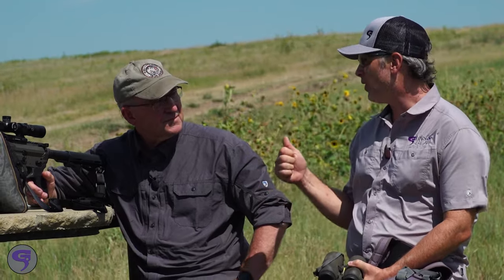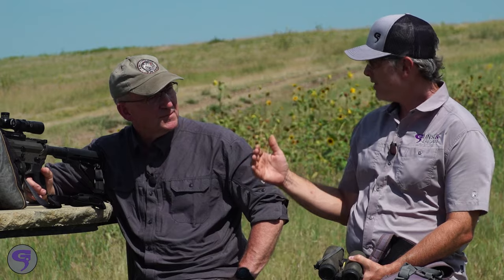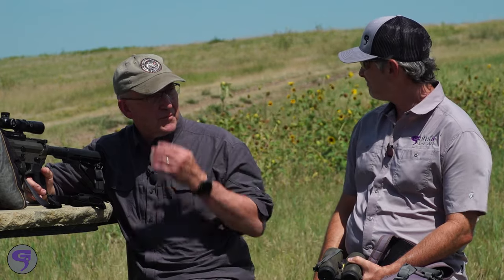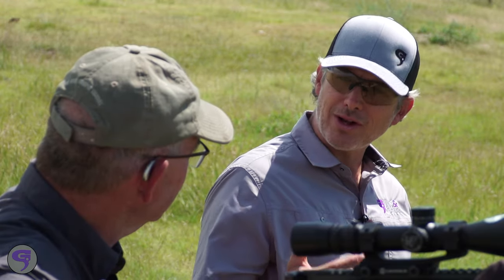Jeff, you're a shooter in addition to making really good ammo, and you've thought about this stuff. We know trajectory is consistent and pretty easy to adjust for drop, but wind is where we separate the pros from the Joes. There's an old saying in the shooting community: the amateur is concerned with trajectory, the professional is concerned with wind, because wind is far less predictable.